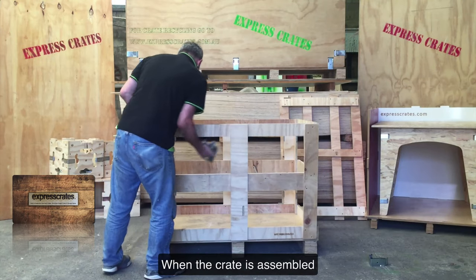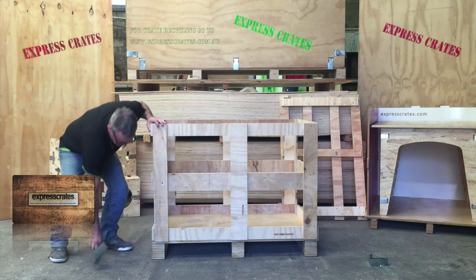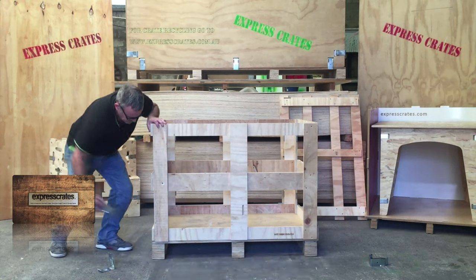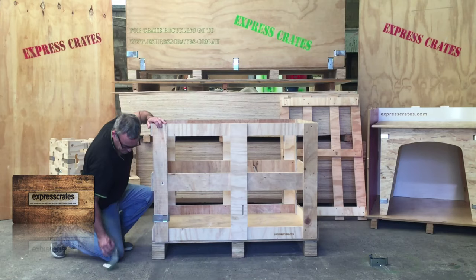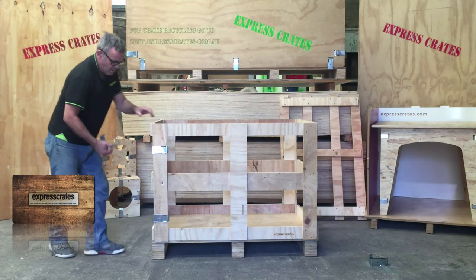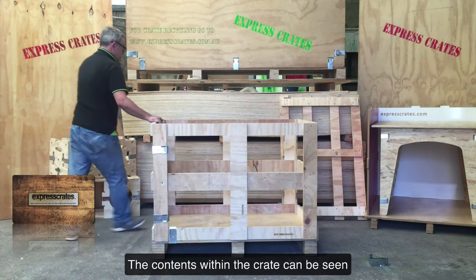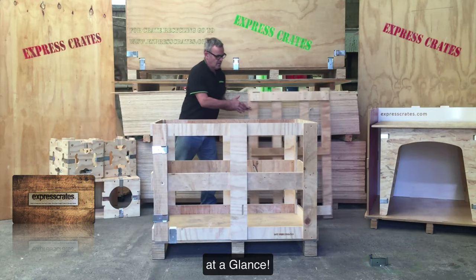When the crate is assembled and your items are within the crate, all that is needed is plastic wrap to wrap the skeleton crate. Once wrapped, the crate can then be stored away and the contents within the crate can be seen at a glance.